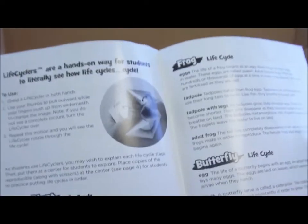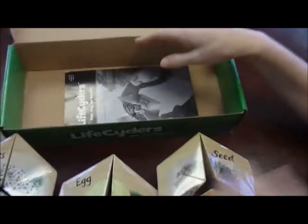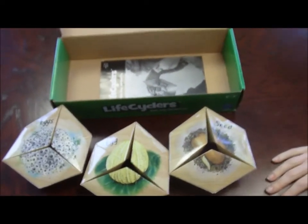Comes with a guide that has information about each of the life cycles, and on the back there is a reproducible activity. The kids can cut these pictures out and put them in order, showing the stages of the life cycle. So these are LifeCyclers hexaflexagons. We'll see you next time. Bye.